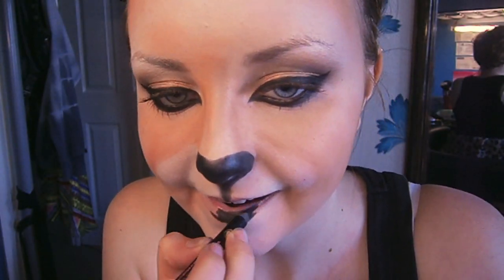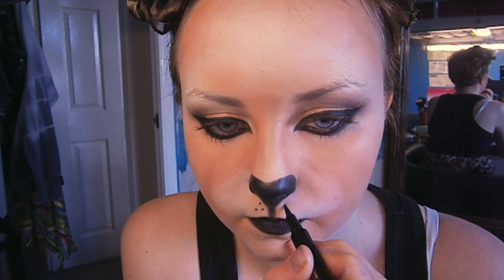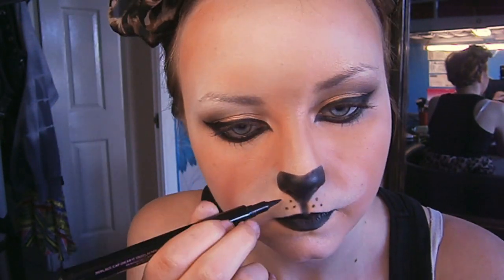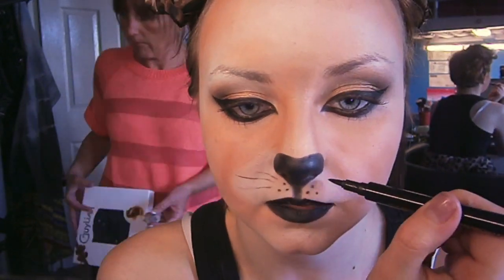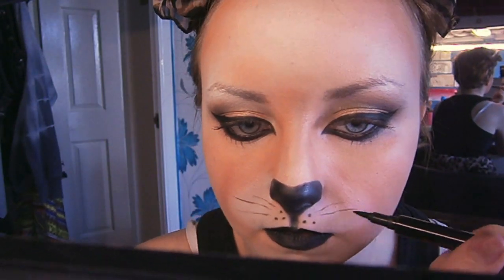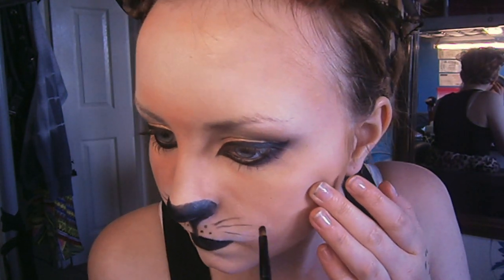I'm using the same liner to fill in my lips. If you have a black lipstick you can use that, but I'm just using what I have to hand. With my super cat eyeliner, I'm creating three dots either side of my cupid's bow — this is where the whiskers are going to be. I'm just really faintly drawing on the whiskers. With a small brush and a black eyeshadow, I'm just neatening up the lines and making them look quite feathery, as if they're proper whiskers.